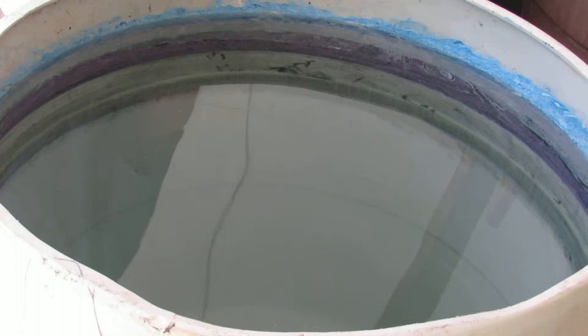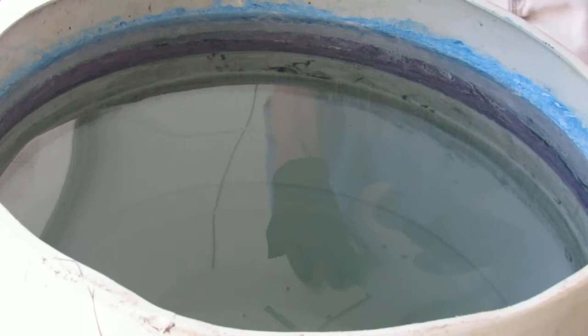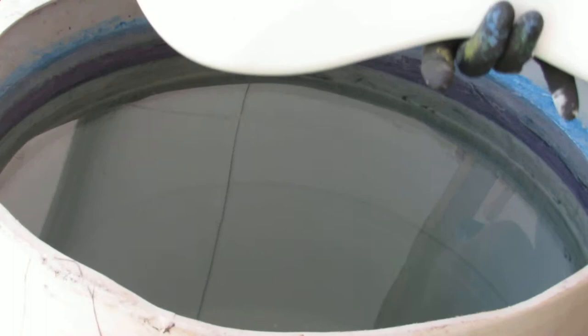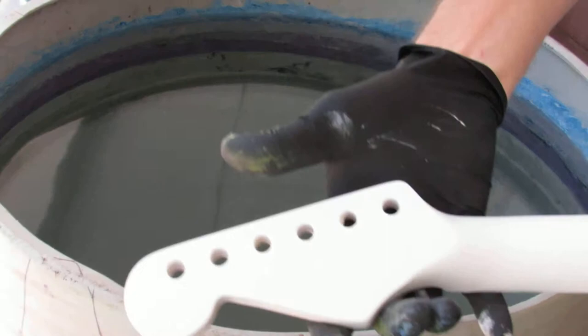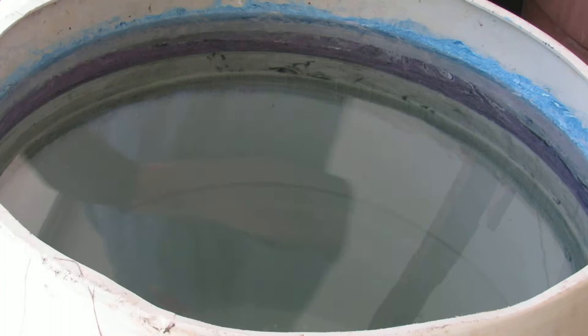While I let the water settle, I'm going to show you my small project today. I'm going to be swirling this Squier Stratocaster body, and also the pickguard and the backplate cover. On top of that, I am also swirling the headstock and the back of the neck to match, all in the same colors.